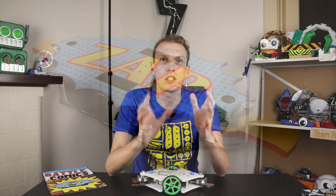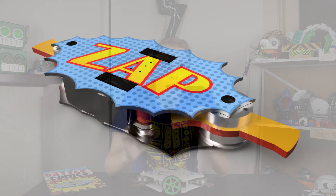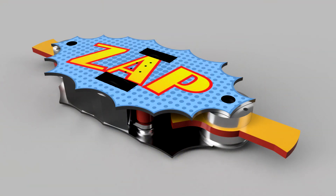So that is Zap. It has the 100% offense and 100% defense of a full body spinner. It has the maneuverability of a mecanum drive like Shatter, and it has the knockout potential of the big hitters like Tombstone and Valkyrie. Let's see it up to speed in 2022.